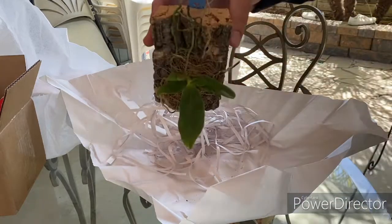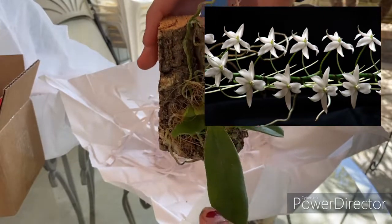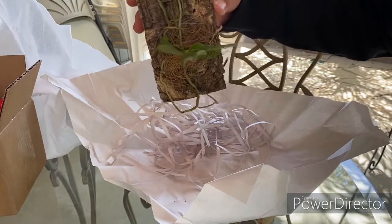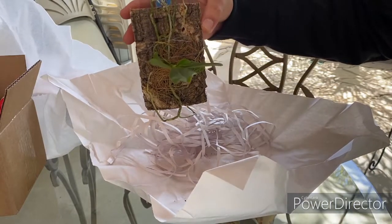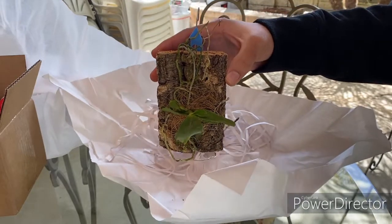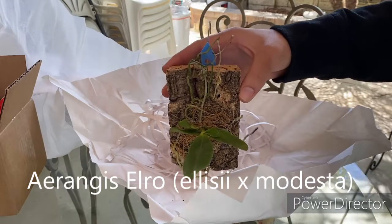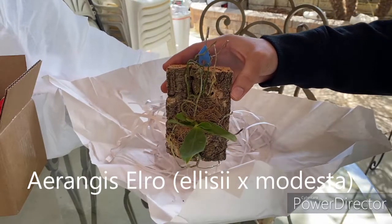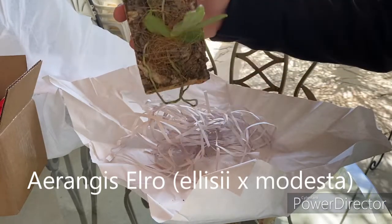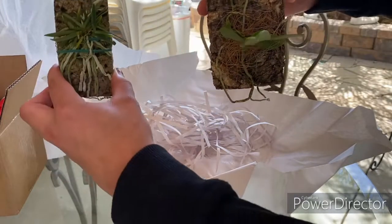All right, this is an Angraecum — this is Angraecum spiculata by elro. It looks like it was folded a little bit in shipping, but otherwise it looks fine. This is a cross I do not have — I do not have spiculata, and elro — I'll put what elro is in the description, I'm not quite sure and I don't want to guess and be wrong. So I'm very excited to have this.